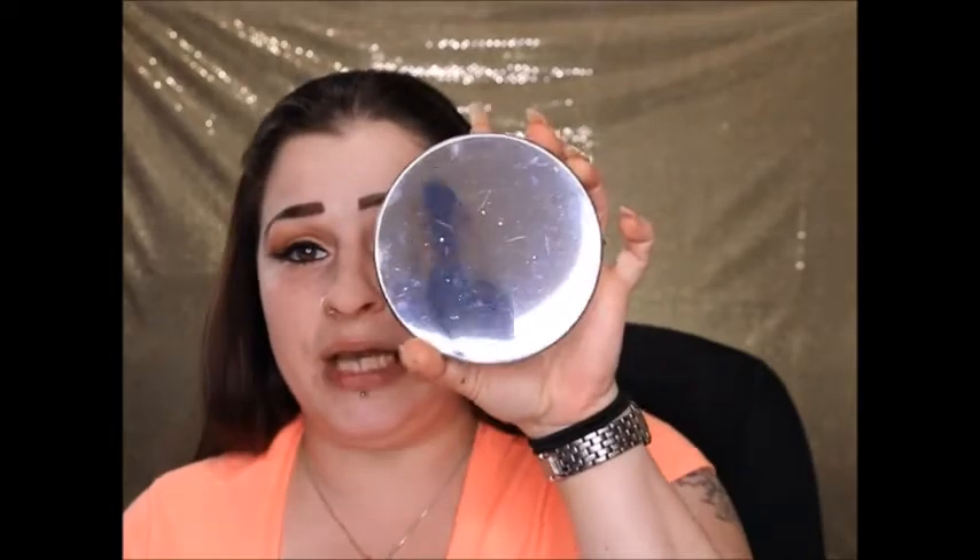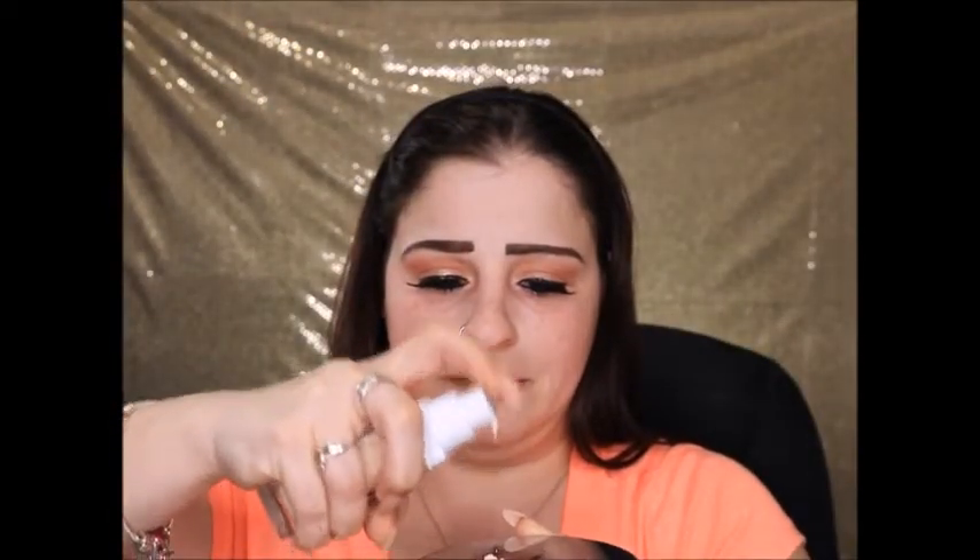I personally don't put my foundation on the back of my hand — I use a little tin palette. I put out about two and a half drops. I'm going to do half with an IT Cosmetics brush and the other half with my Real Techniques sponge, so we can compare how it goes on with each.